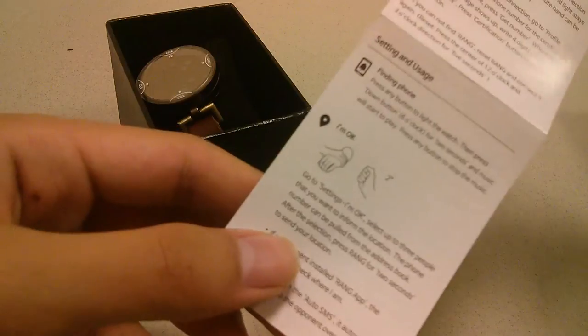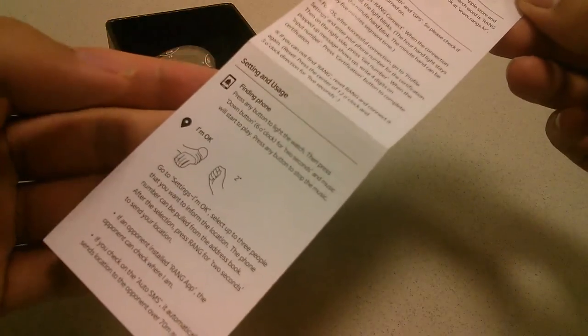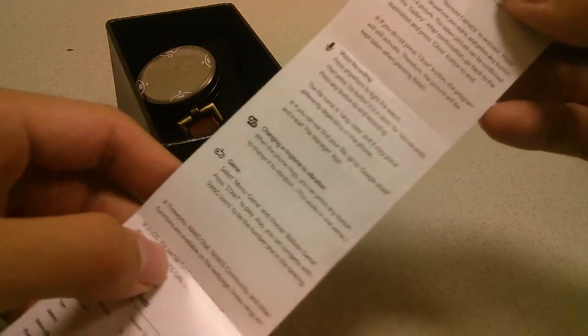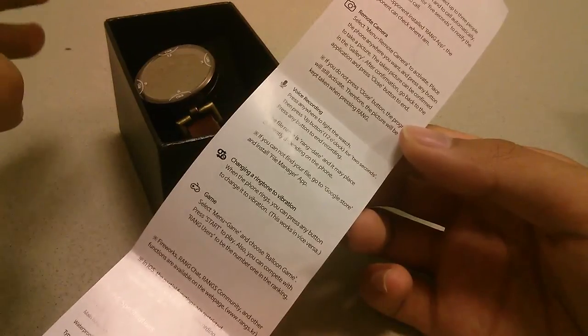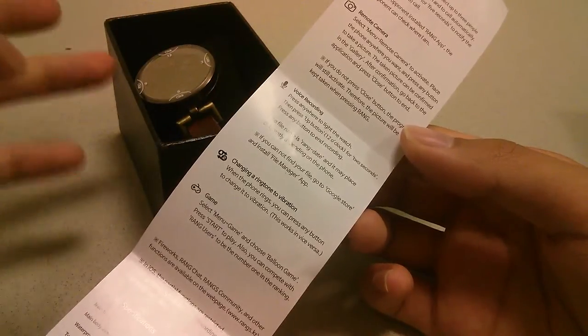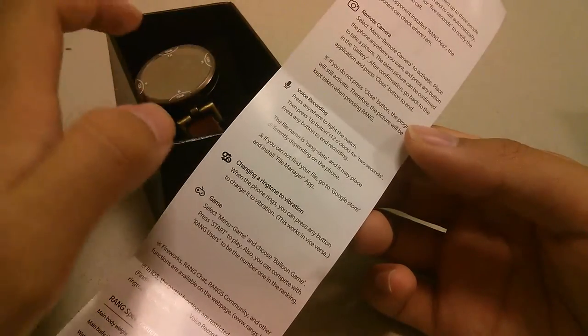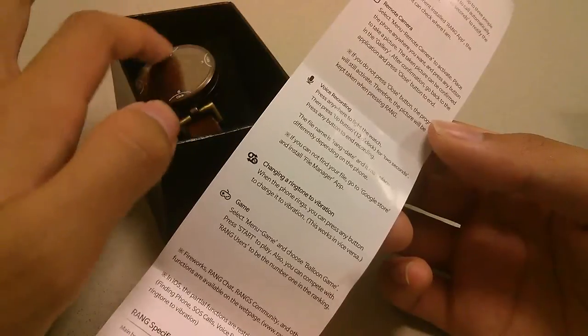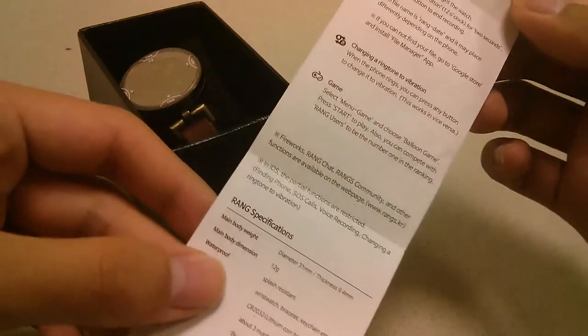You connect it using Bluetooth with your device, and basic gestures are documented here from the motion to say you're okay to using voice recording. Most of these features depend on your smartphone to work - voice recording basically activates the voice recorder on your phone, so your phone's microphone has to be good enough. It doesn't have a built-in mic by itself, and it also doesn't have an LED or LCD display, so it just relies on the LED lights on the outer ring, just like the Misfit Flash, to give you a sense of what's happening.